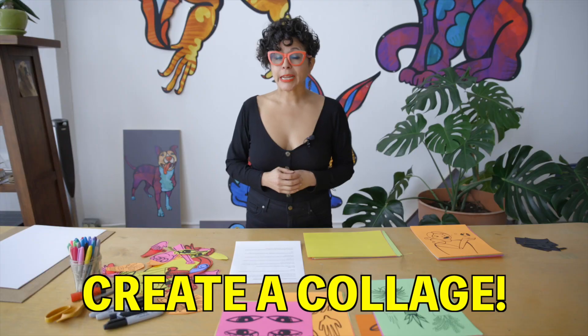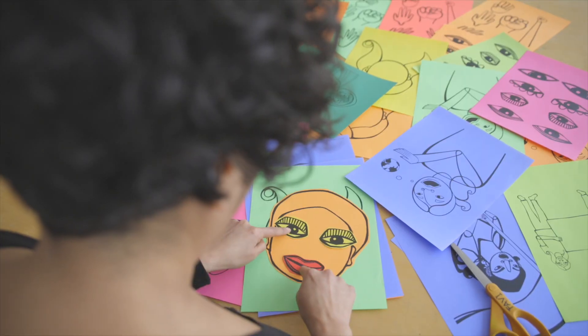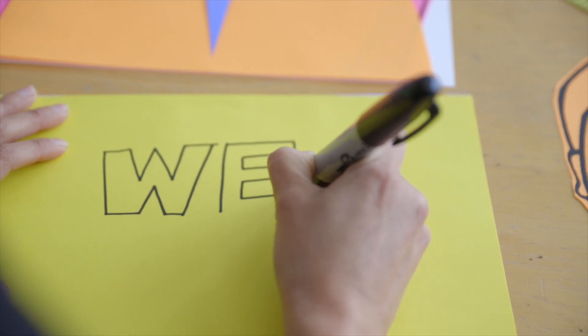Number three: create your poster using collage. Collage is one of my favorite mediums, because I really enjoy playing with the elements until I land on something I really love. You could cut out elements from my packet, or you could draw your own using a black marker on colored paper.